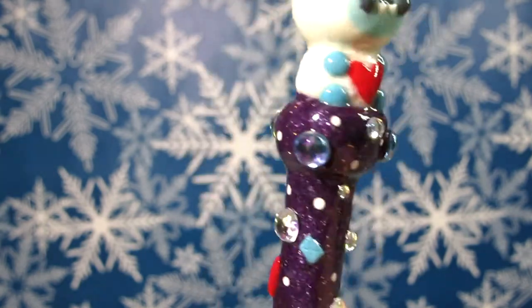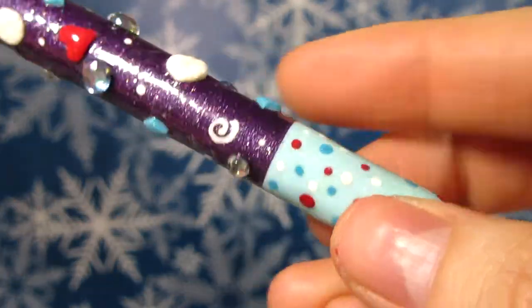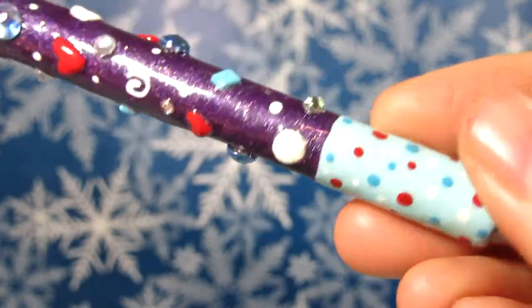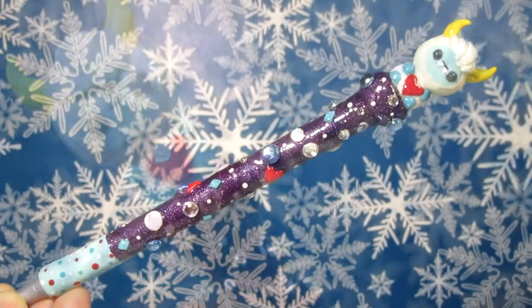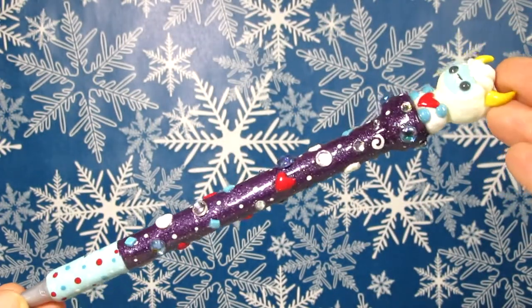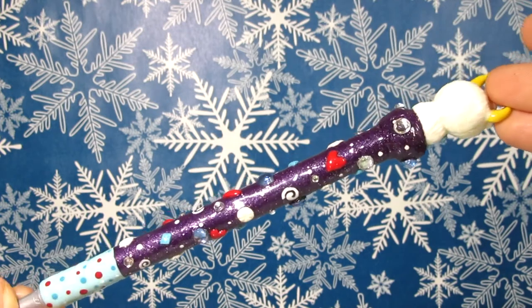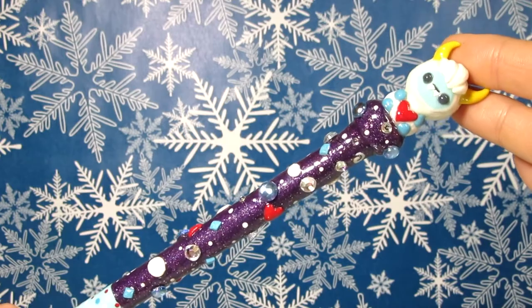I didn't quite get the shape of the head and body that I wanted as my clay was super soft. Even though I leached it, I just didn't leach it long enough, so you'll see that I do pre-bake in this tutorial. If you would like to check out this Yeti when I redo it on my Instagram sometime this week, you can follow me — I have a link to my Instagram in the description box below. Enough about that, let's get started.